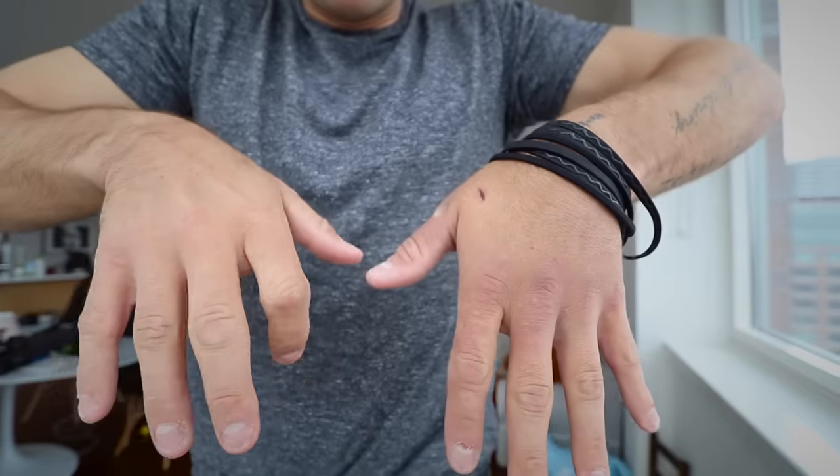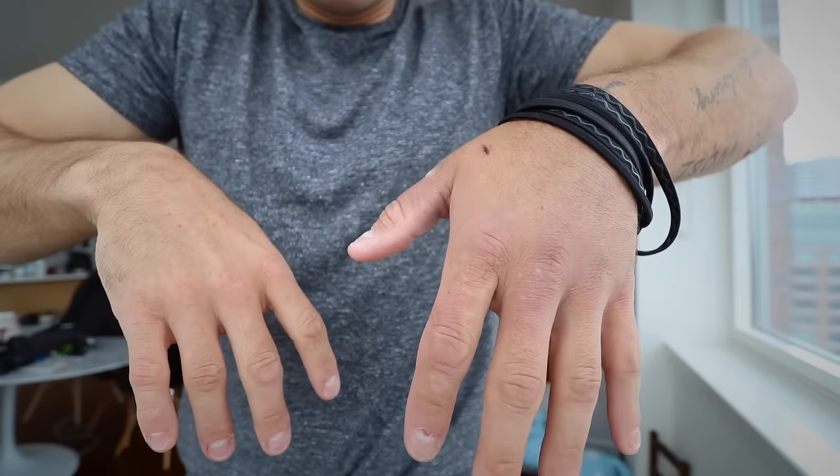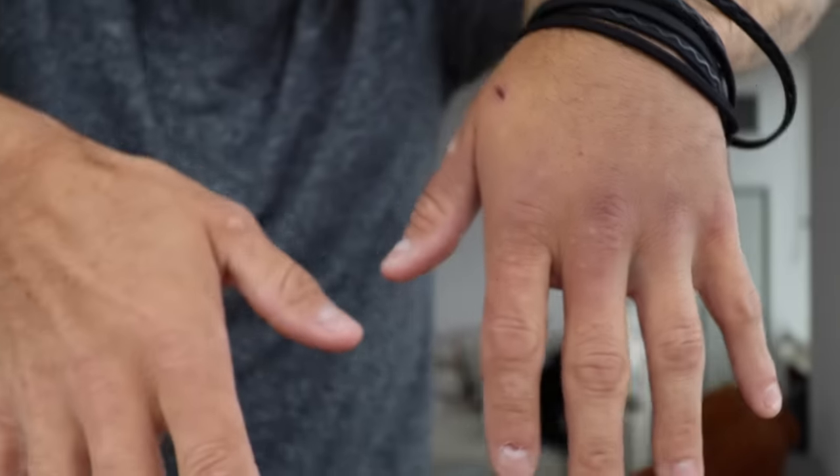I don't want to alarm anyone, but it's been four days since my skateboard accident. Look at my hand — good hand, bad hand. Look how fat it is!